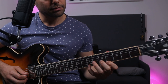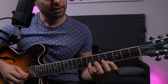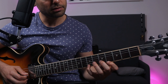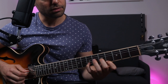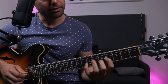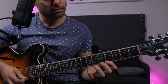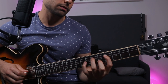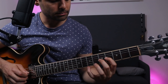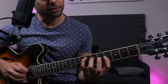Major 7 to the 9, fifth, back to the major 7. And then you can go: 6, 3rd. So just: major 7, 9, 5th, major 7, 6, 3rd. And you can play the 9 into the 5th, and also play the root.